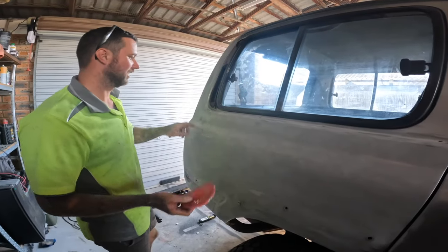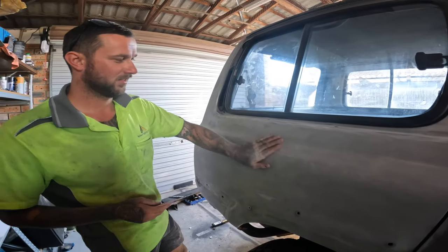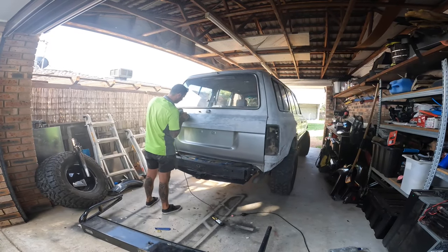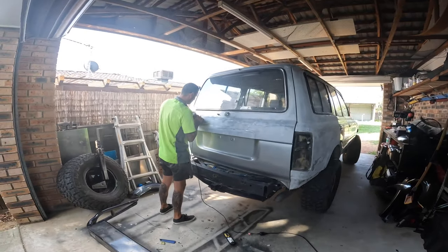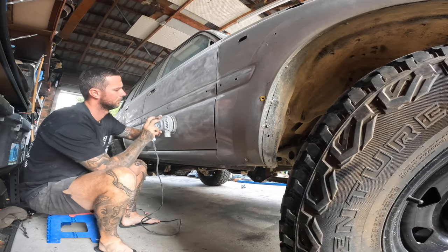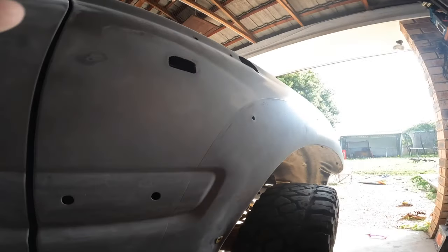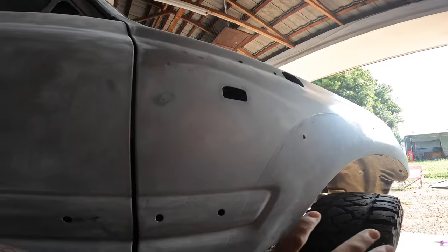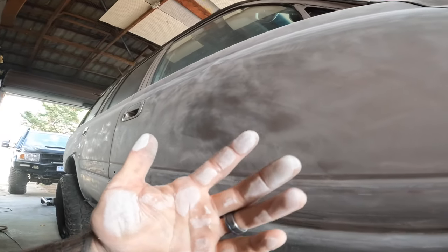I'm just using a pad in here to get these really tight radiuses, and we're just starting to sand it all back and get it as nice and smooth as possible. Sanding takes a while but as everyone says, painting is in the prep work — so if you do the prep work correctly, you can see how much I've stripped off here. She'll get a good wash after this.